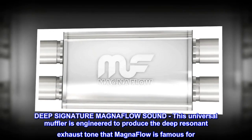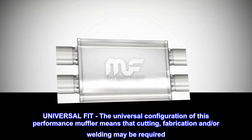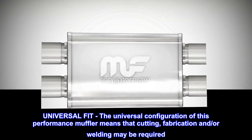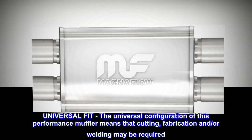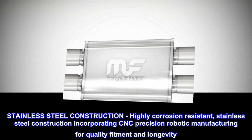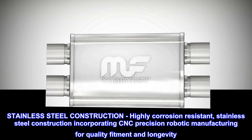exhaust tone that MagnaFlow is famous for. Universal fit: the universal configuration of this performance muffler means that cutting, fabrication, and/or welding may be required. MagnaFlow recommends professional installation. Stainless steel construction: highly corrosion resistant stainless steel construction incorporating